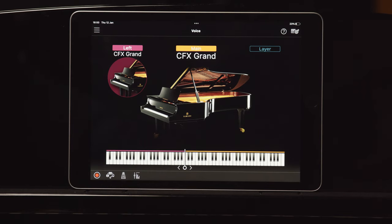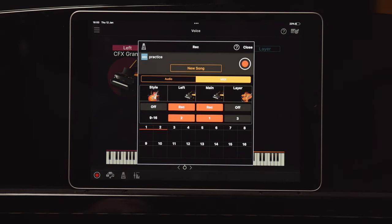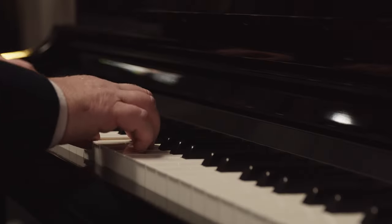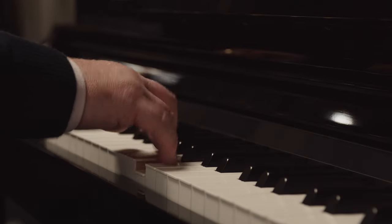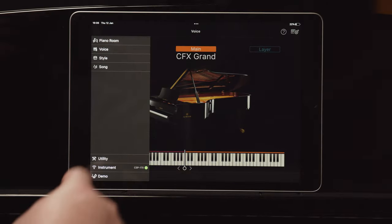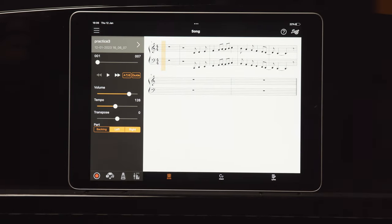Tap the record menu button, select MIDI, New Song, then tap Record. I'll just play a simple scale. When you're finished, simply tap Stop. Now go through the same procedure as before by naming and saving the performance. Go to Song, select your performance and tap Play. Your song has now been converted to a score.